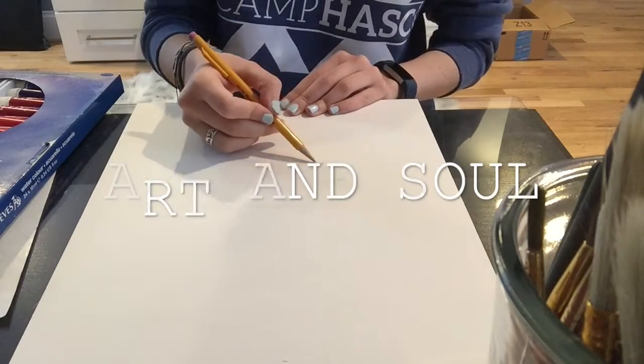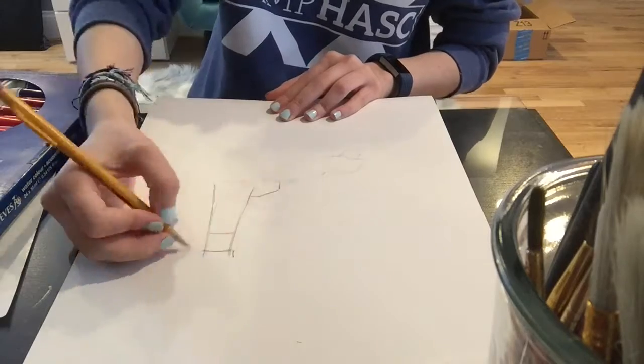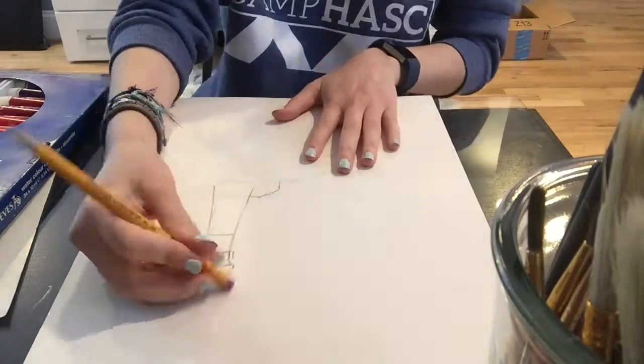Hey guys, it's ArdenSoul, and for this video I thought I would try something a little bit different. I wanted to experiment with voiceovers, so you won't be seeing my face in this video.